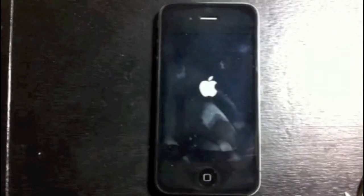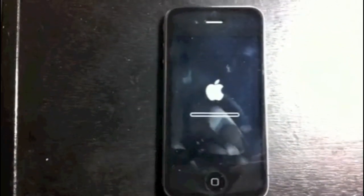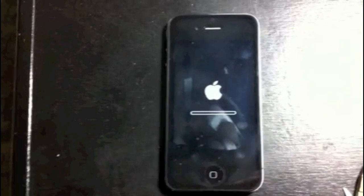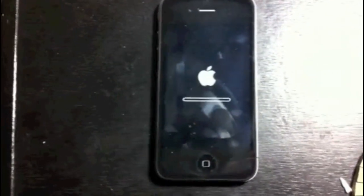I'll wait a couple more seconds — we'll see how long this takes. This is pretty quick too. In pretty much less than a minute you'll be back up and running. Basically, as soon as the line gets from left to right, that's how you know it's been fully restored.